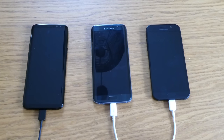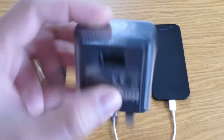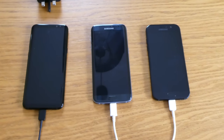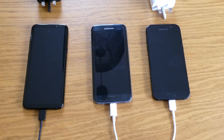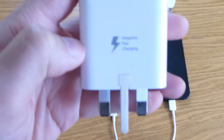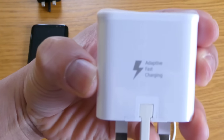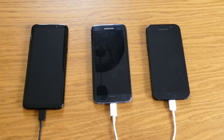We're going to test the 15-minute charging today. To start with, we have the charger for the Samsung Galaxy S8 Plus, and also for the Samsung Galaxy A7 or A5 2017, and the Galaxy S7 Edge. All of them have what we call adaptive fast charging.